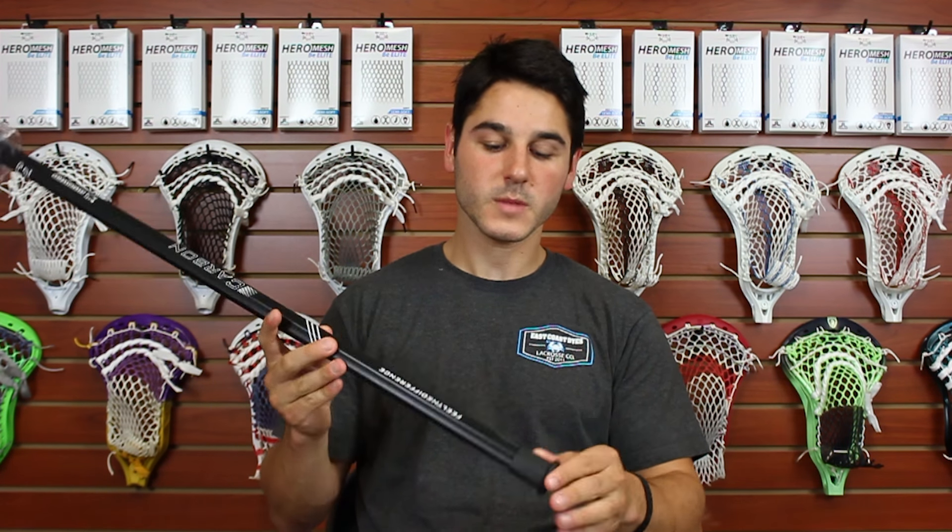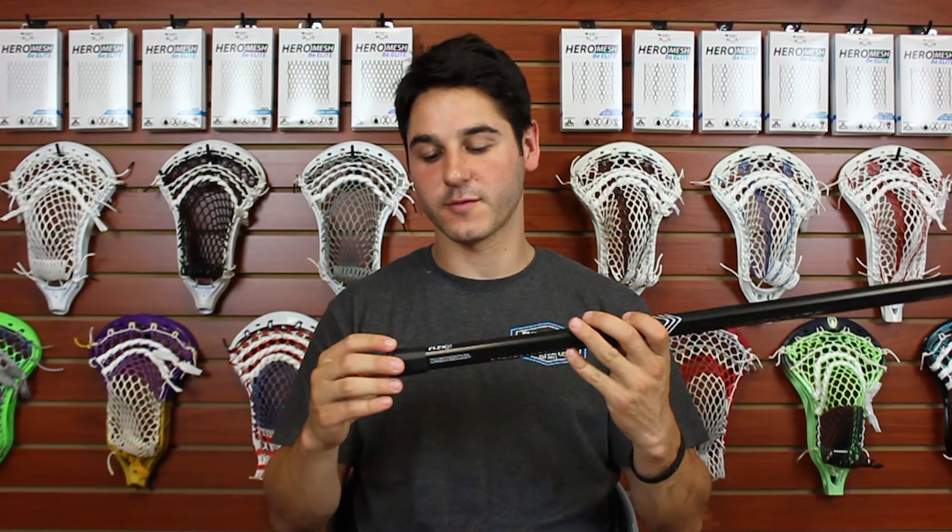Down here we have an identifier that says Flex 5, so the carbon shaft is a 5 on our flex scale out of 10. It has a uniform kick point and a pretty mid-level flex that should be an easy transition from an alloy shaft. It's not going to flex a crazy amount to throw you off, but it still adds a little bit of snap and feel when you're passing and shooting.